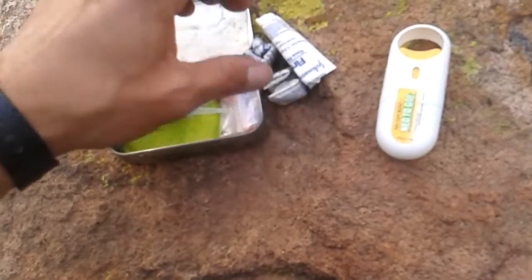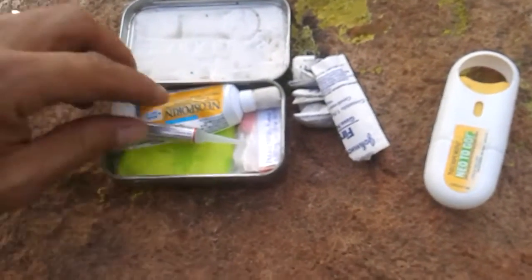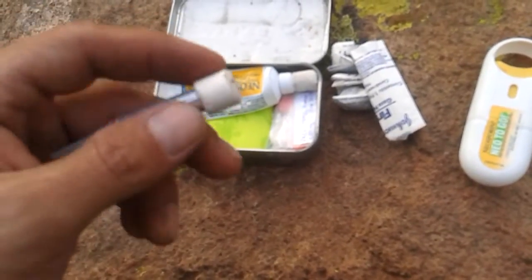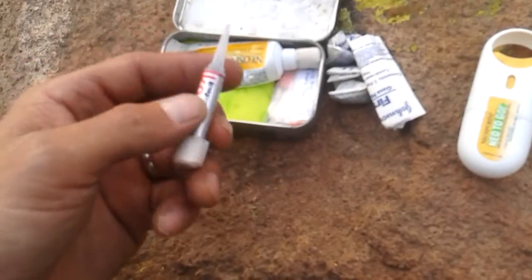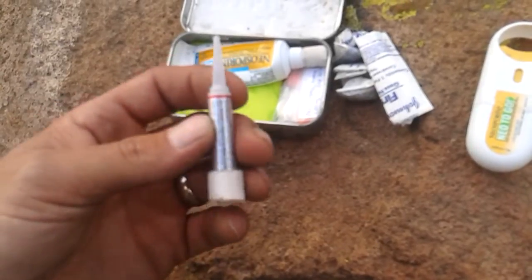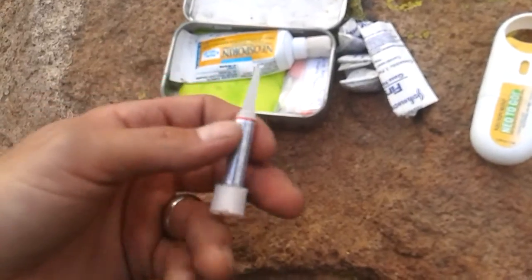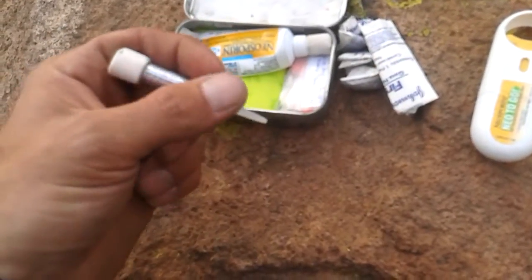I have three small gauze pads to stop bleeding. I also have some crazy glue wrapped together with some tape, to use with a gauze pad. The crazy glue is very useful as an impromptu suture in case you cut your finger with a knife, with glass — you just clean the wound and hold it together,